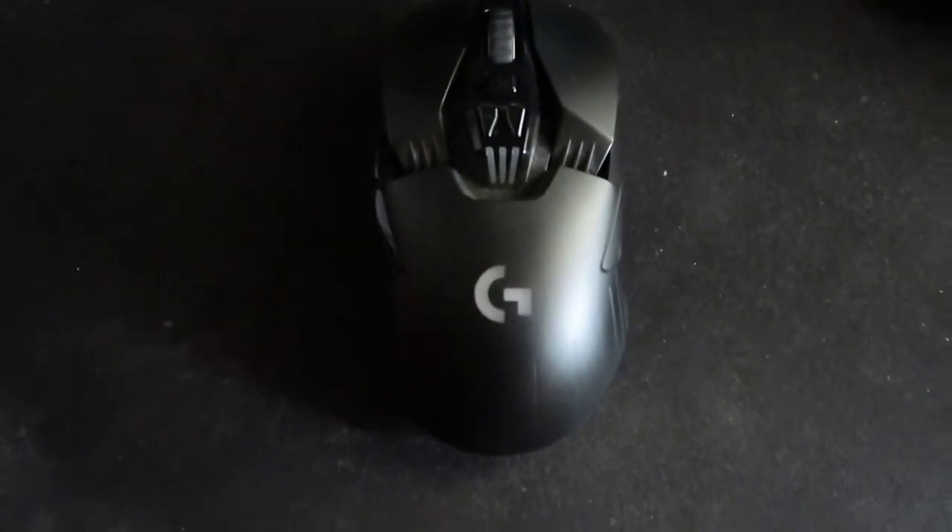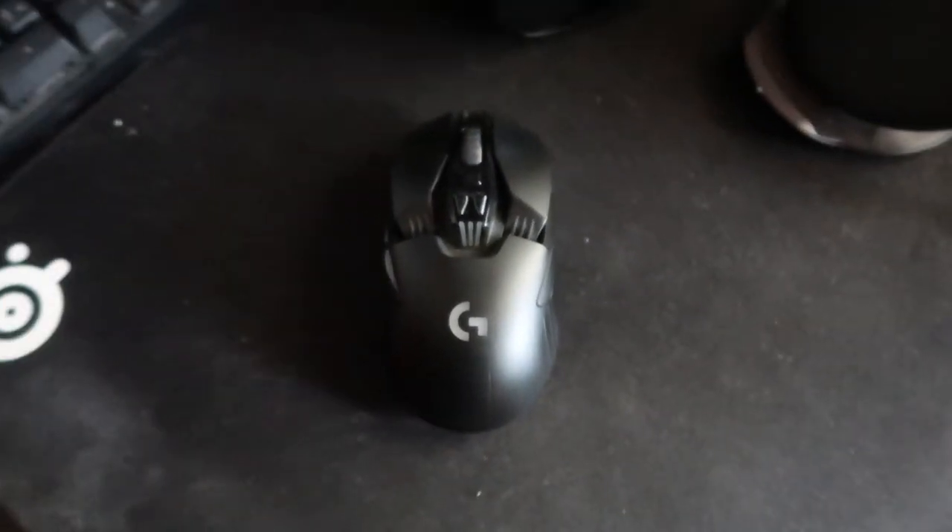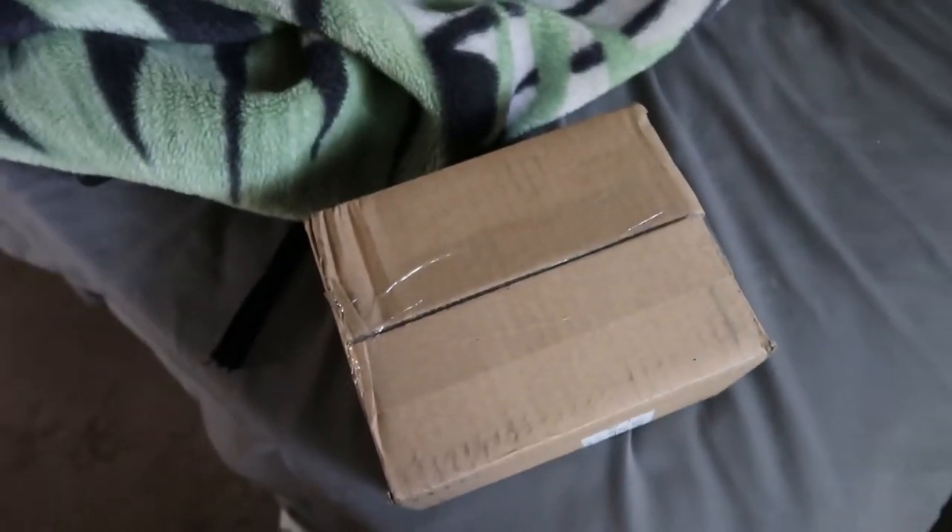For gaming I have this Logitech G903, but it's been giving me problems with the right click. I used a warranty and I got a replacement. I just got it right now so let's do a quick unboxing of it.